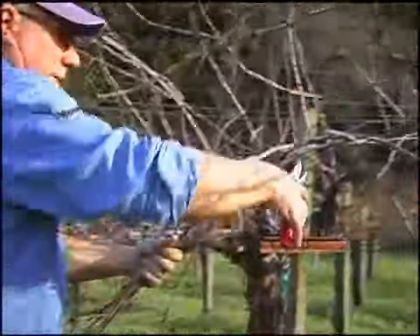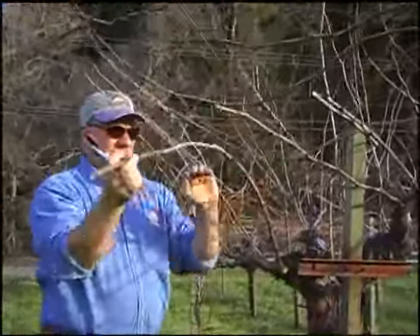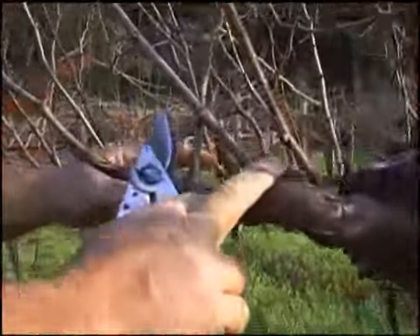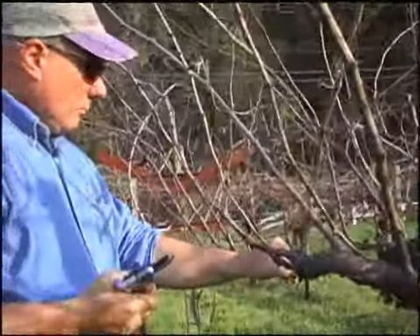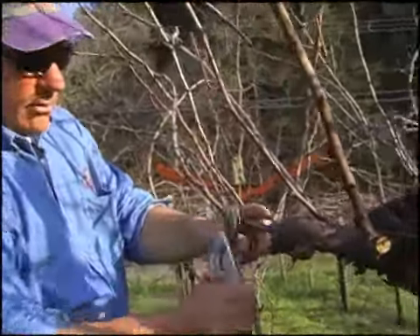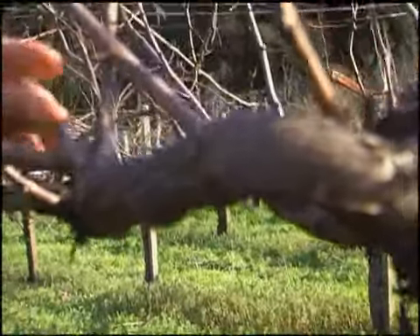So this will be my 12 to 14 bud fruit cane right here and it will be tied down to this wire later on. This part here was retained to develop some spur positions and replacement spur positions so we can get some canes off of it. Our most fruitful fruit canes are going to be ones that arise from two-year-old wood — a fruit cane is a one-year-old cane that arises off two-year-old wood, and this actually is a piece of two-year-old wood right here, this two-bud spur. Wood that is more than two years old would not be as productive.